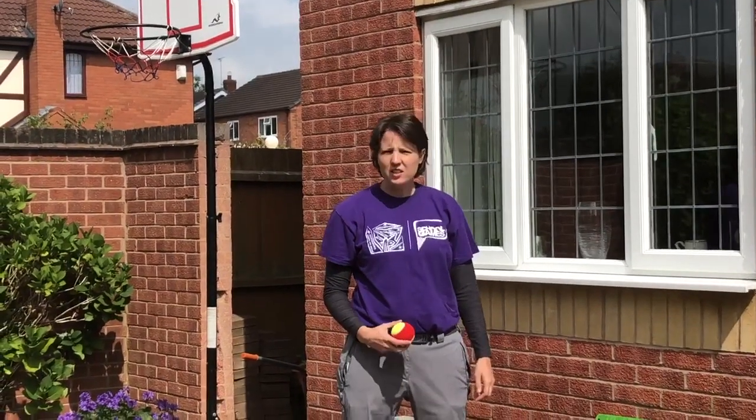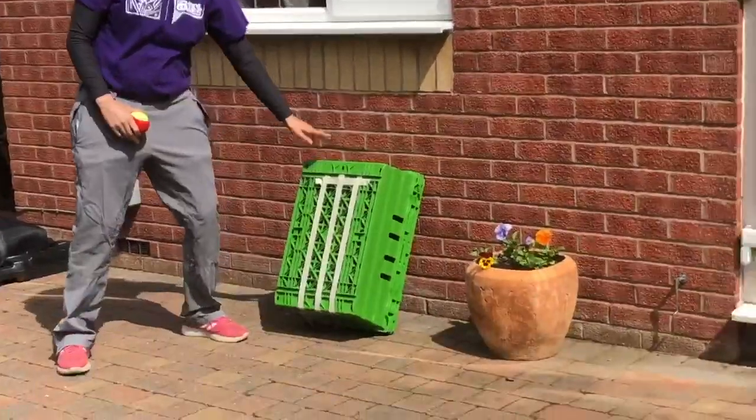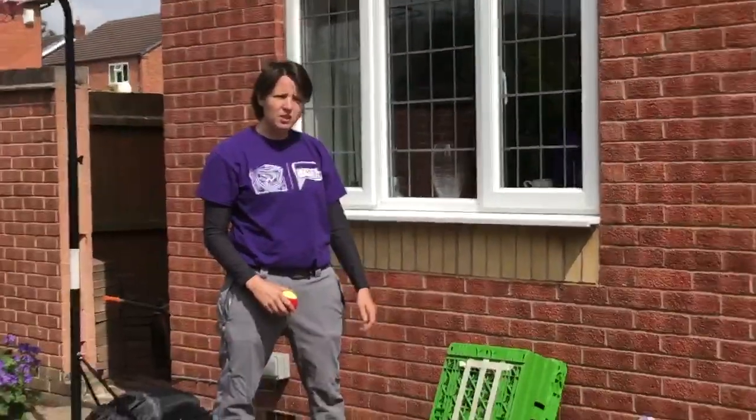This is cricket challenge 2 and it's all about bowling. What you need to do is set yourself up a target. We've used a box but you could use a wheelie bin, and then you need to tape some wickets onto the side of it.